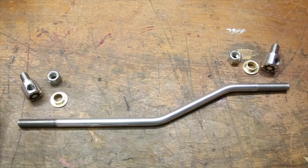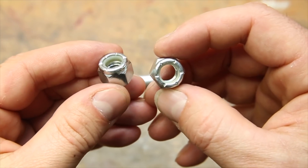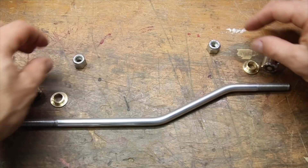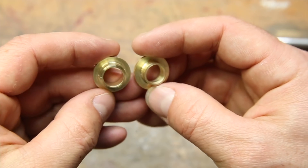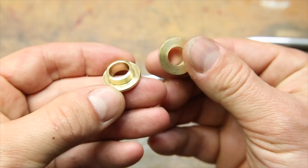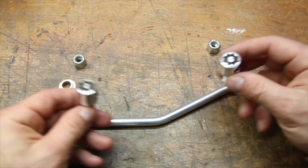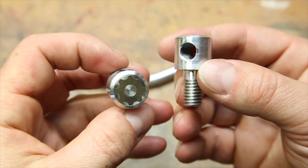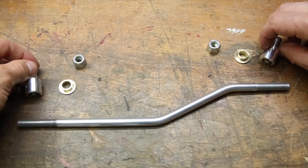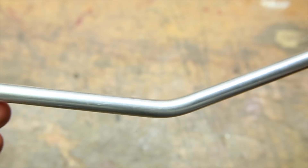With everything done, and just to go over the various pieces again, I'll be using two nylock nuts, the two custom brass bushings that I made in this video, the two end adjusters that I made in the last video, and finally the actual linkage itself that I made in the first part of this series.